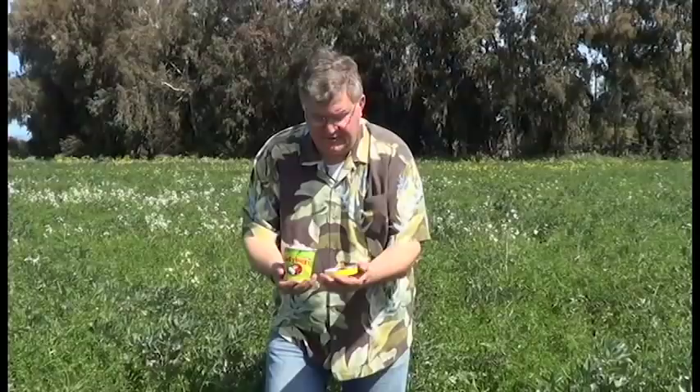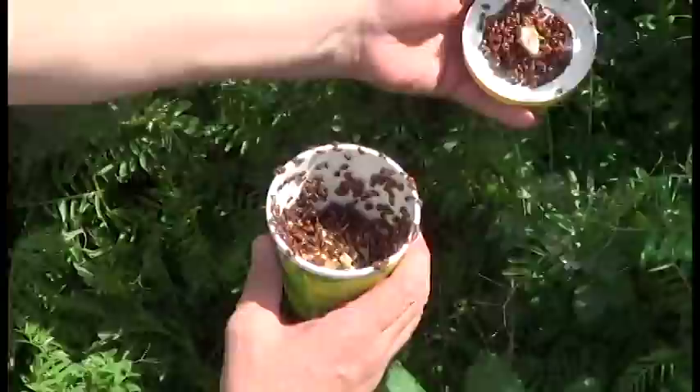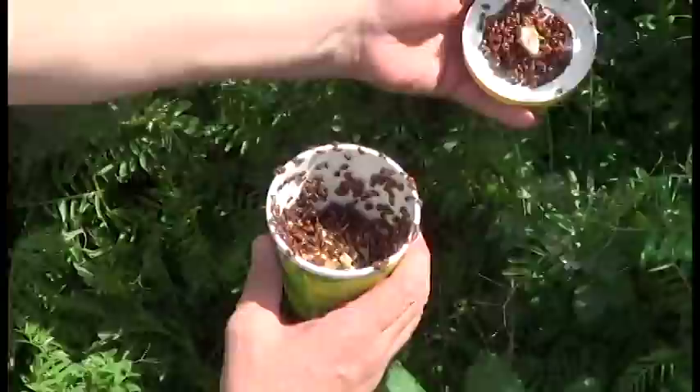What we'll do is just take the top off of this container. This is just one of 15 containers that we're going to release — you can just see they're just loaded there. We're going to let them down here on the ground and just let them come out. We're out here in the middle of this portion of the field, and they're just going to go out and do wonderful work for us, helping to control the aphids in this fava bean field.